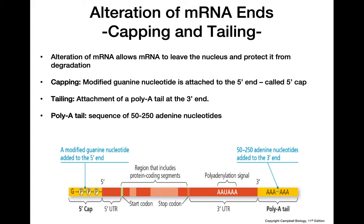To review: we splice out the introns and join together the exons, then add a 5' cap made up of modified guanine nucleotides, as well as a poly-A tail with 50 to 250 adenine nucleotides added to the 3' end — producing the mature mRNA molecule that is now ready for translation.